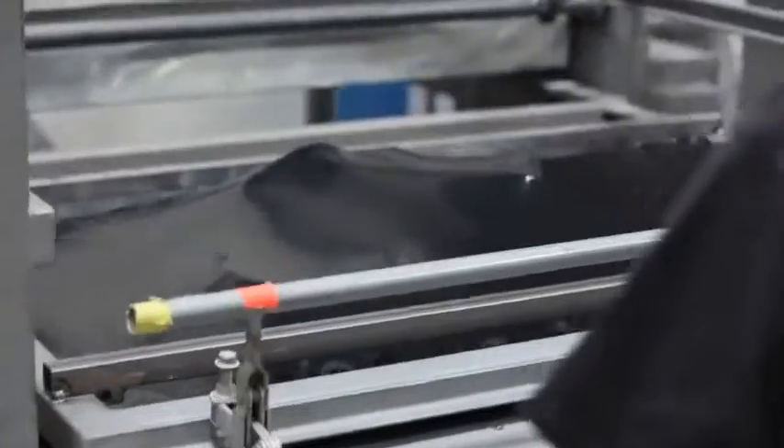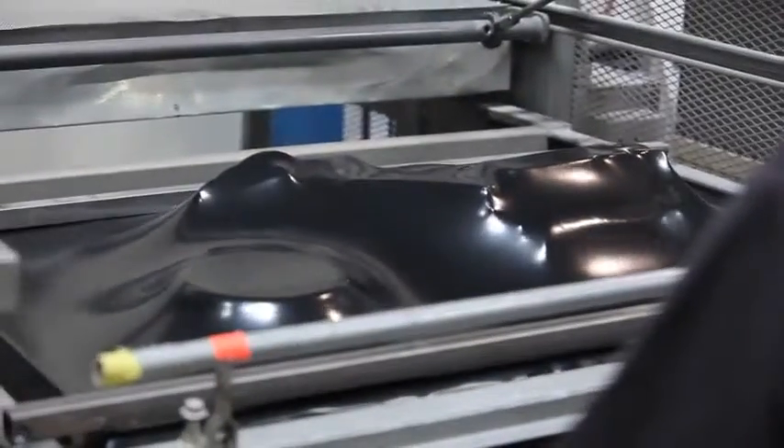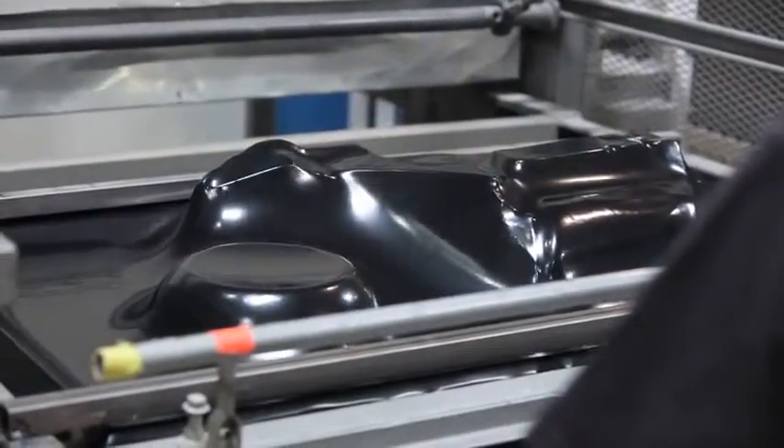We decided to use a lot of vacuform shells on the upper body. The timeframe of the job was another challenge — we didn't have tons and tons of time. Vacuforms enable you to generate shells quickly, they're lightweight, and they're pretty durable.